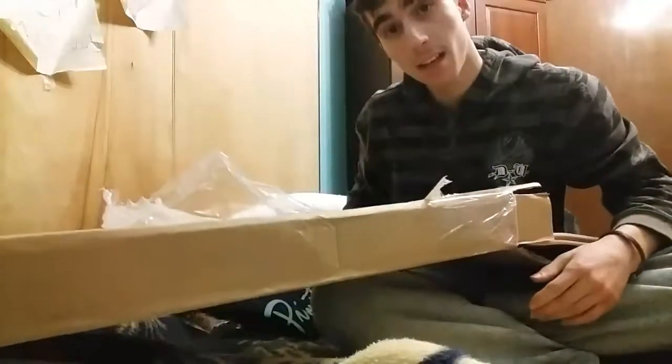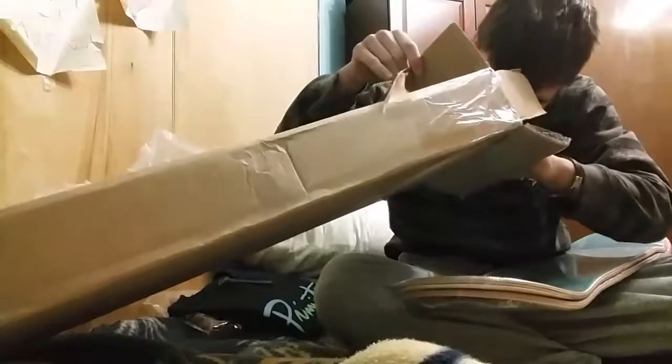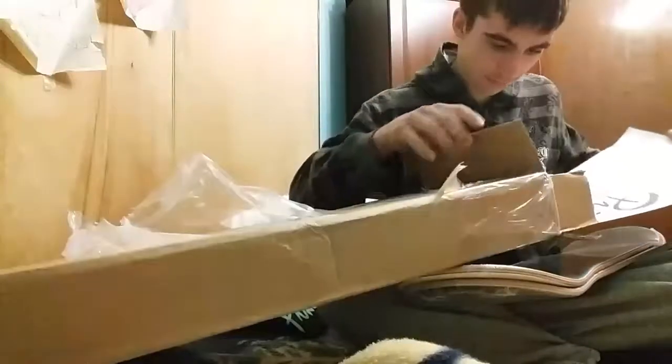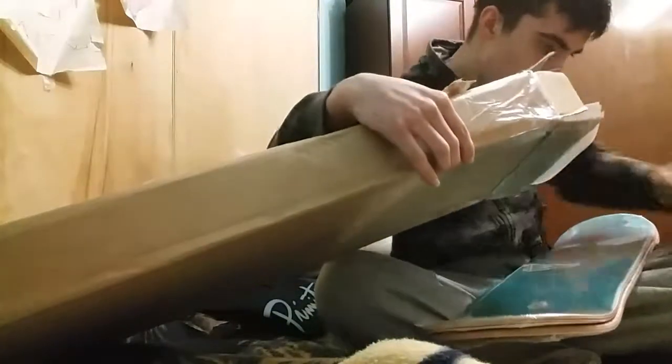They always have a weird smell, but it's a good product. I can see the grip tape — I know they do. Got some documents in there. Oh jeez, we got some more stickers.